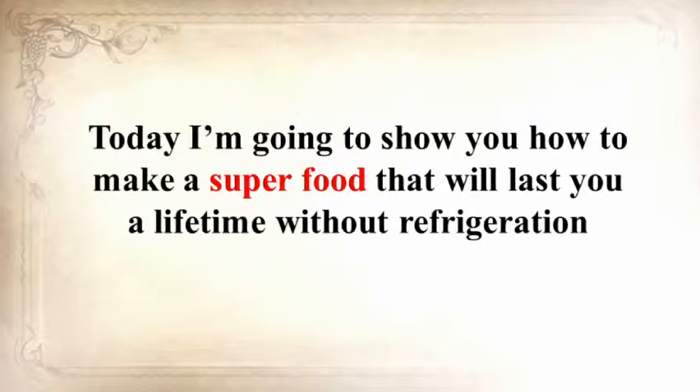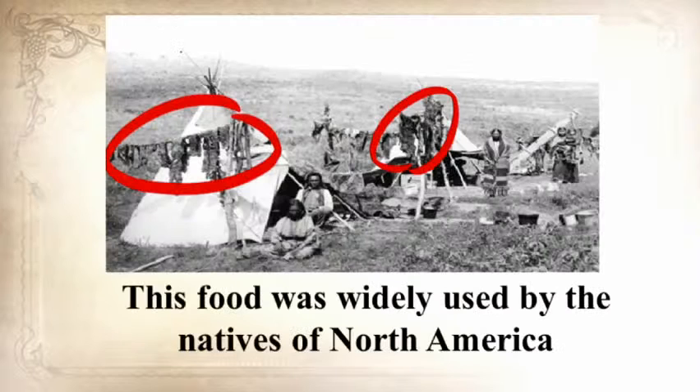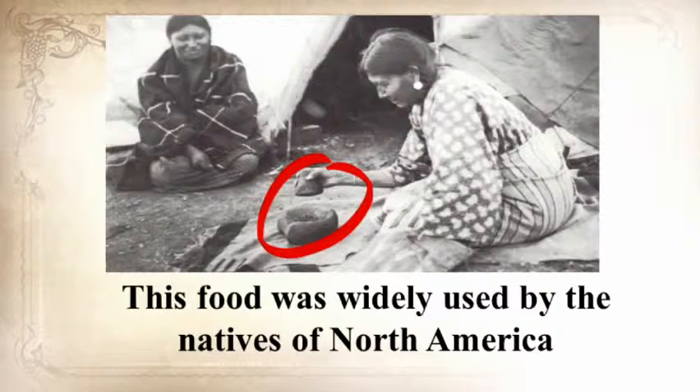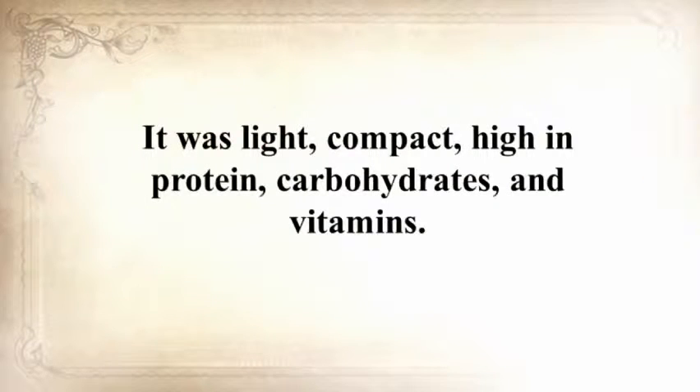Today, I'm going to show you how to make a superfood that'll last you a lifetime without refrigeration and that's so nutritious you won't need to stockpile any other foods. This food was widely used by the natives of North America and Western explorers who were on their own for months at a time. It was light, compact, high in protein, carbohydrates, and vitamins.